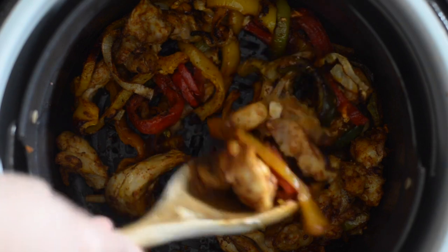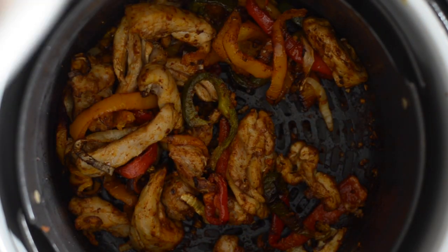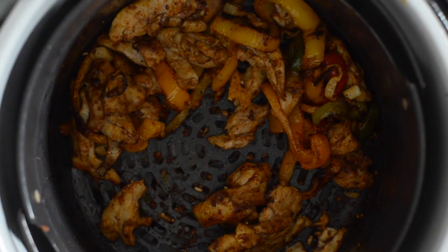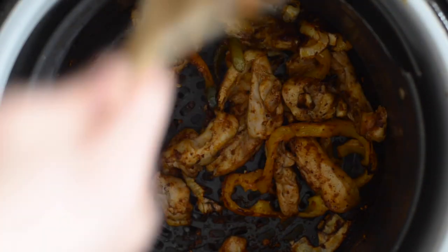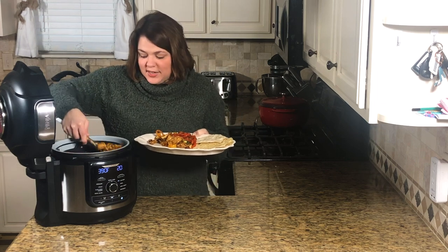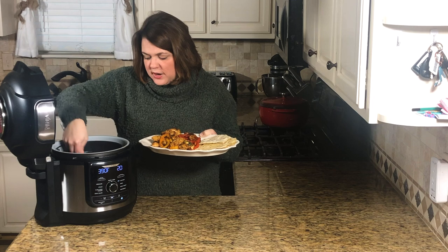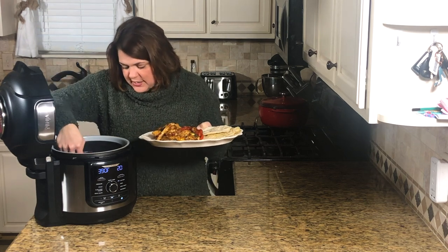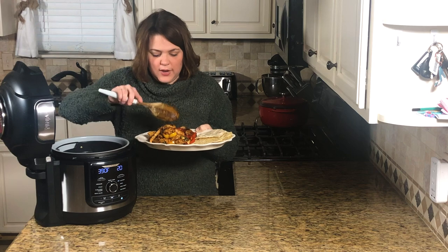Don't those look good! I'm going to plate them on a big platter with our tortillas. I use white corn tortillas — Mission white corn tortillas. I heat them up in the skillet while these are cooking, using a little bit of olive oil spray and toast them on both sides. They are the best way to eat tortillas in my opinion and they taste so good with these fajitas — better than flour tortillas when heated up. They're also gluten-free.